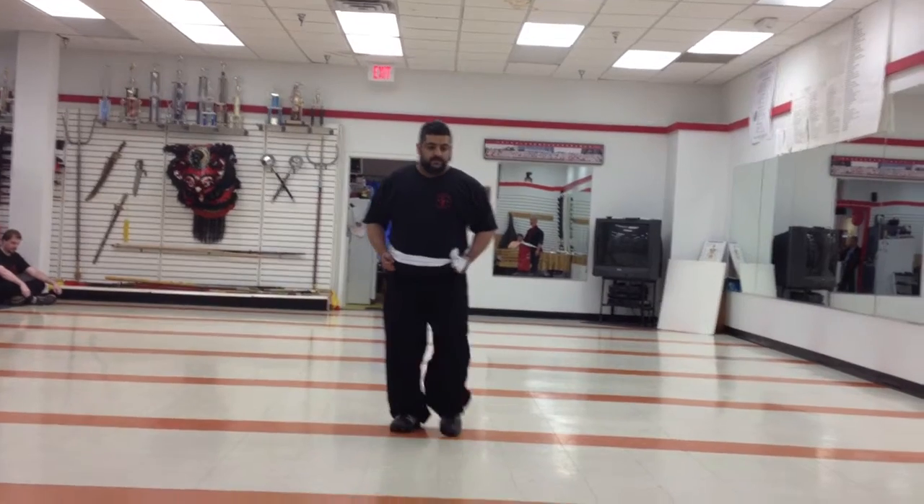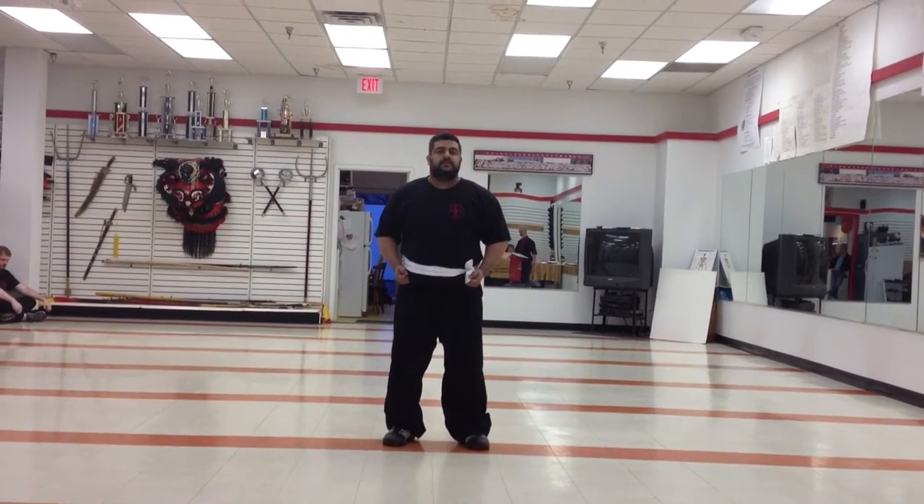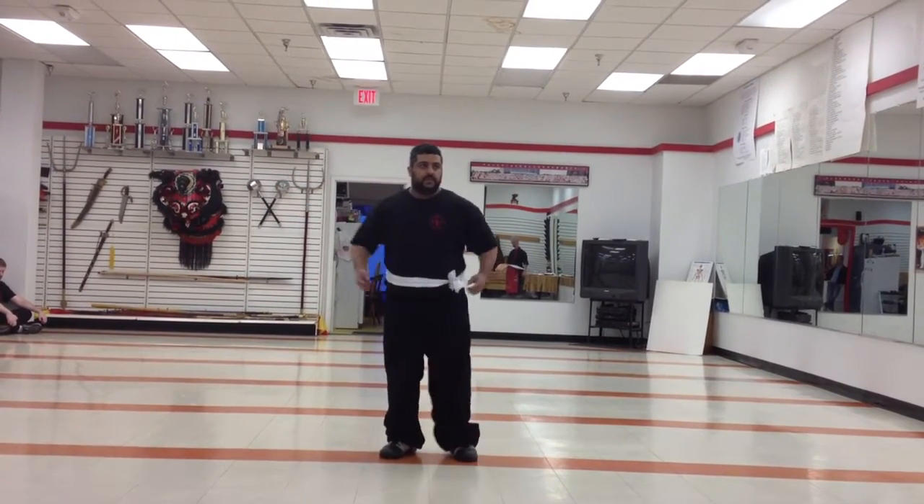Demonstrate upper horse. Demonstrate for us the crane posture. Standing up.